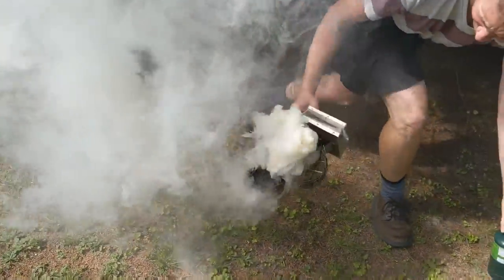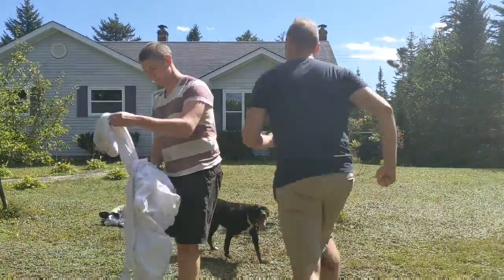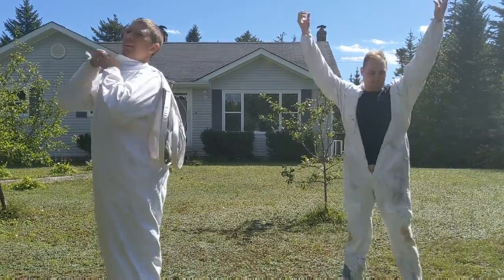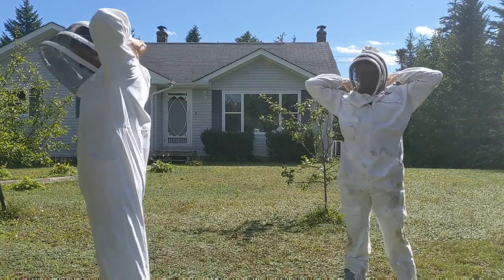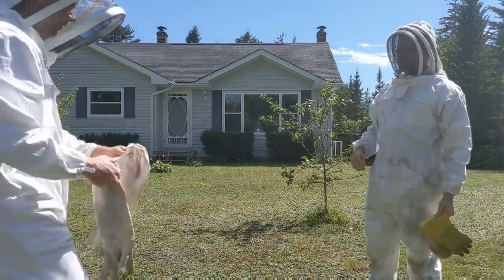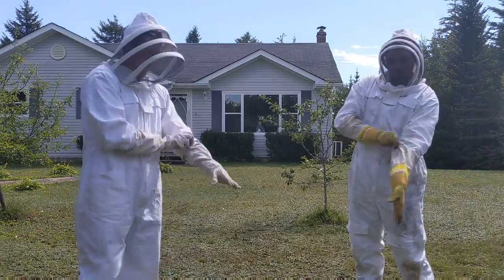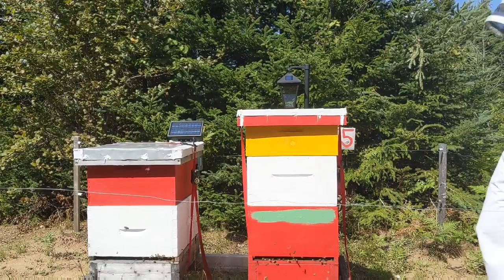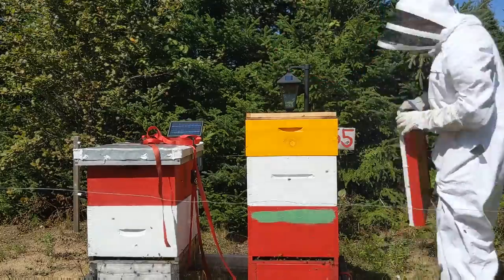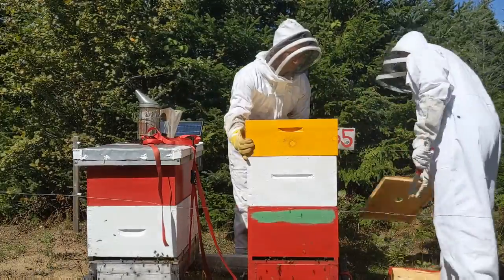Next we get suited up in our bee suits. We always do a buddy check just to make sure our zippers are done — it sucks getting a bee inside your suit. Then we'll just give them a little smoke to calm them down.